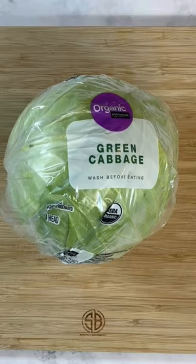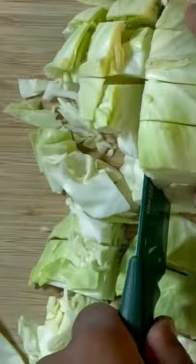We're going to start off with the cabbage here. Go ahead and cut that in half. Once you've got it cut in half, go ahead and remove that core on both sides. Once you've got that core removed, go ahead and cut that cabbage down into nice small chunks, and then we're going to clean that cabbage up.